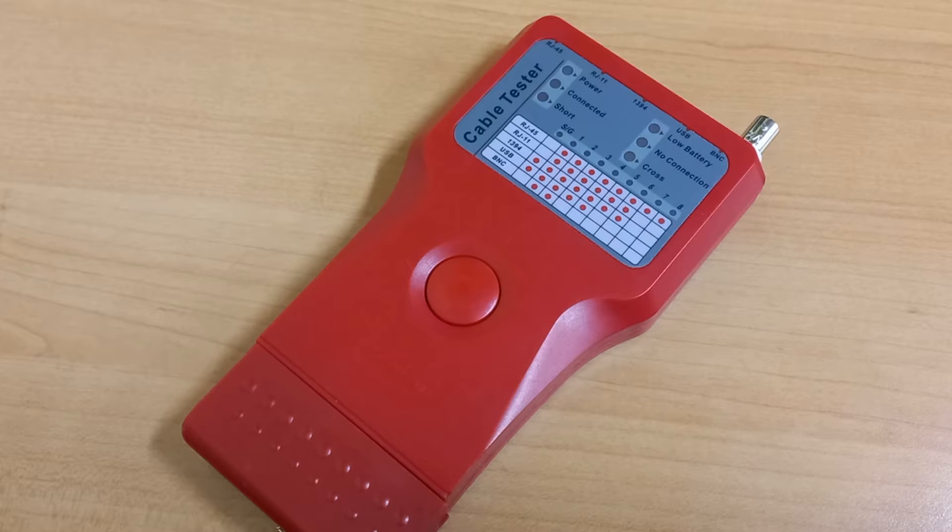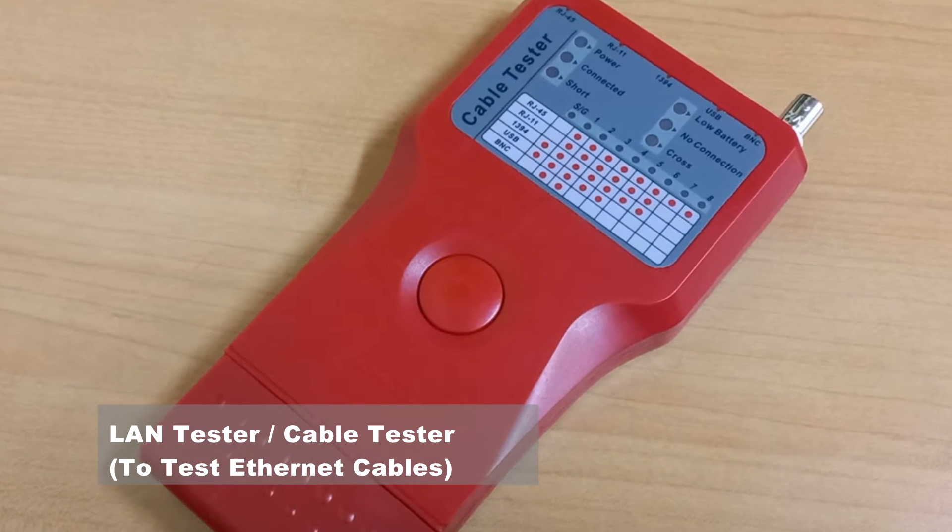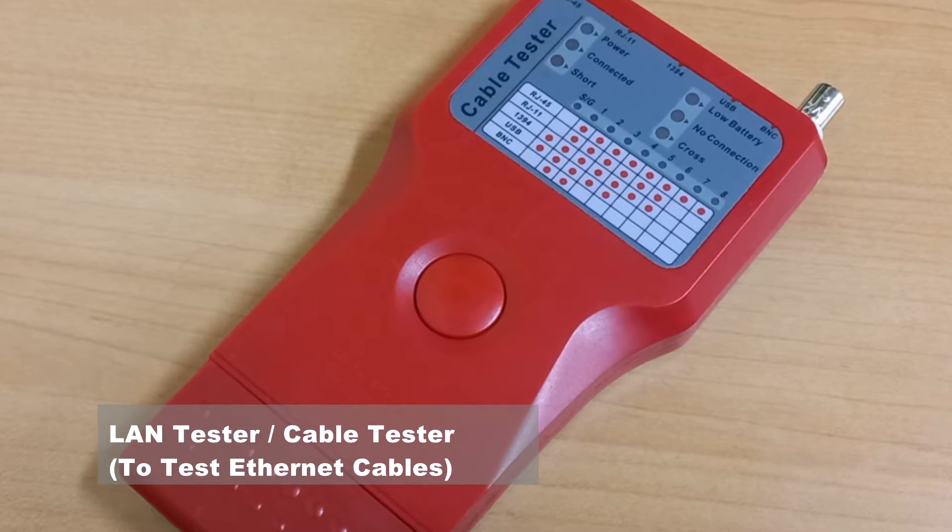We will be using this simple tool called the LAN tester, or what can also be referred to as the cable tester, to carry out our test.